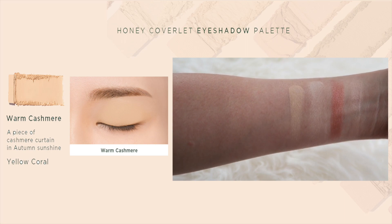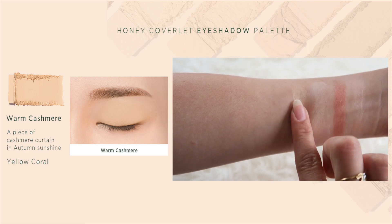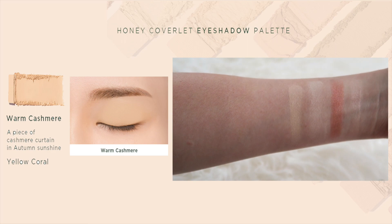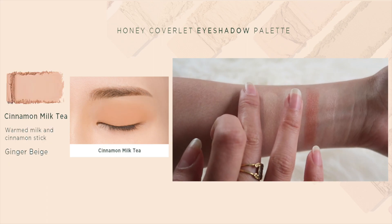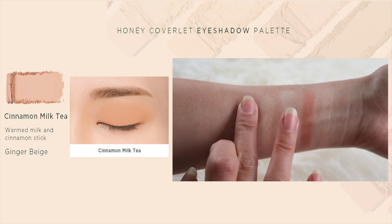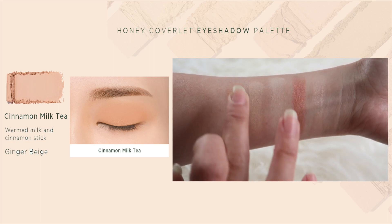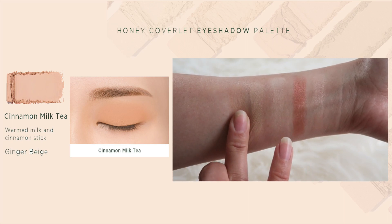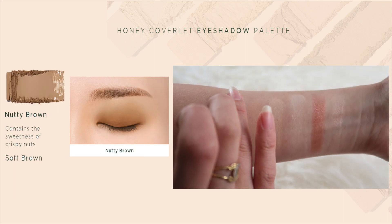Next is Warm Cashmere, which doesn't really suit me because of my warm skin tone — when I apply it you can't really see it on my skin. However, Warm Cashmere is great if you want to use it as a base color and then layer another color on top, which will definitely look nicer if you're not using primer or just want to make other eyeshadow colors more pigmented. Next is Cinnamon Milk Tea, which is a very nice beige color, great as a transition shade that I like to apply onto my crease to help deepen my eyes.